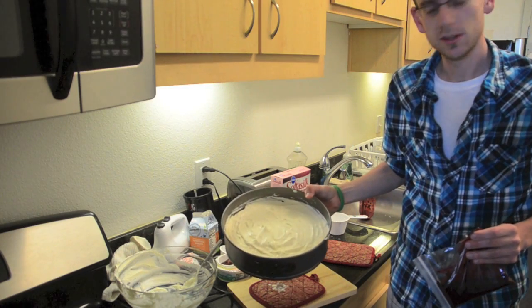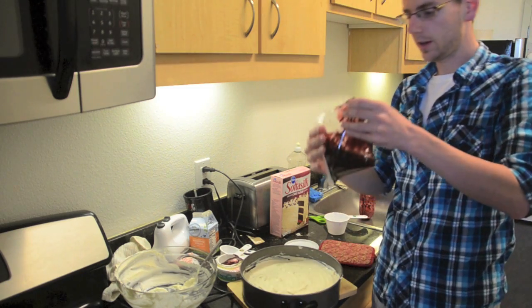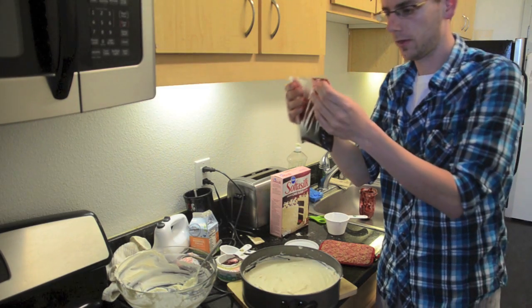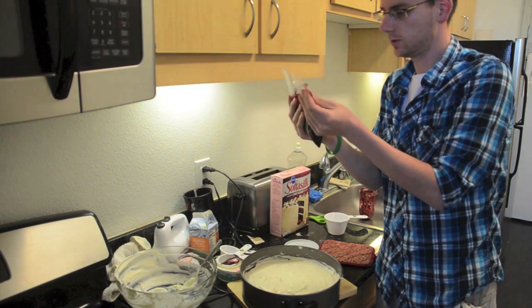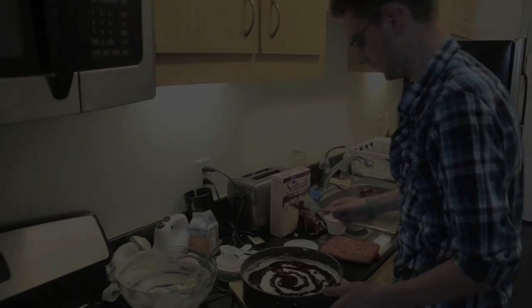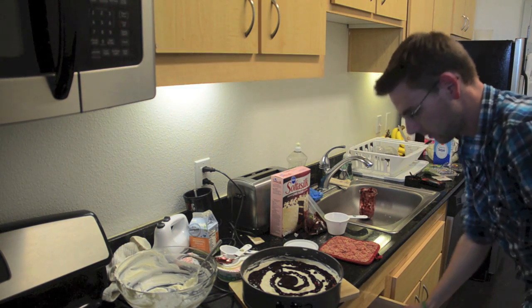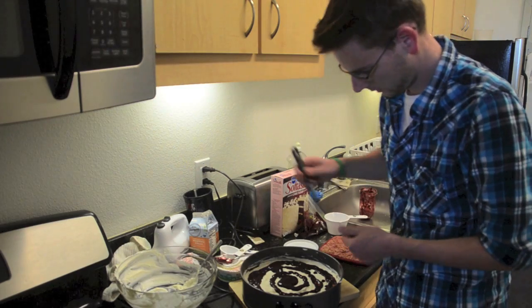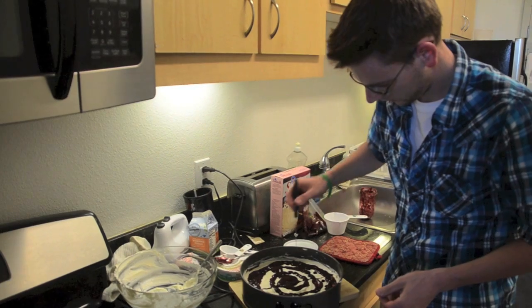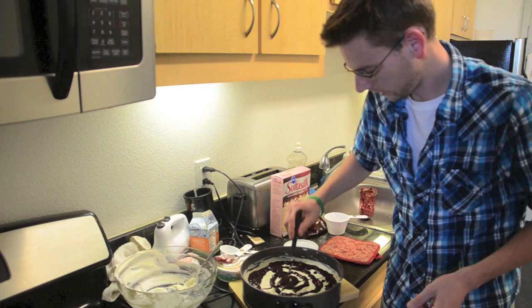Here is our cake with the cheese on top, spread all the way out as evenly as possible. I've taken the rest of our blackberries, put them in a Ziploc bag, and snipped off the corner. We're going to make a spiral, starting in the center. Then to make the spider web effect, you can take a toothpick, but I'm just going to use a knife, running lines from the center out — it's a creative way of adding a design.